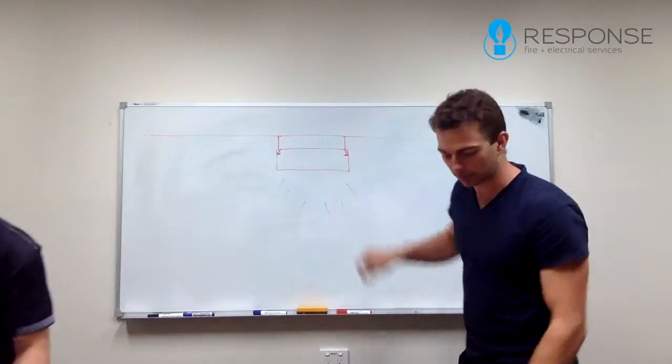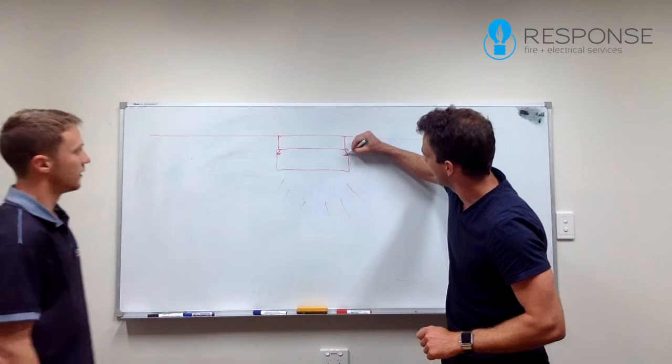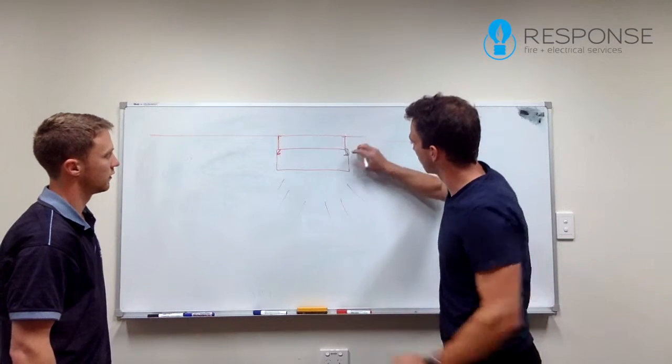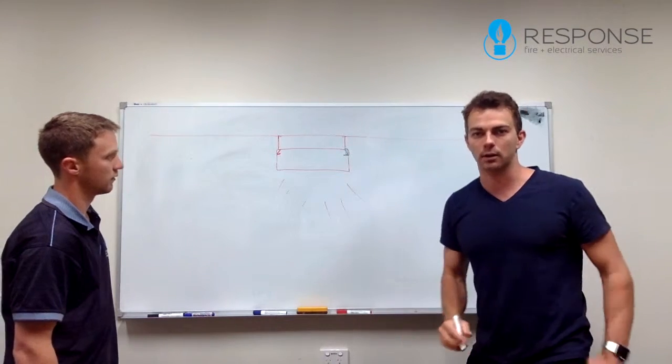We've drawn it on here as well, so you can see how it comes out like this slightly. This clip just holds the fitting, holds the glass up against it. So if you pull down with pressure, it's just a metal clip so it will move back and the whole thing will fall down.